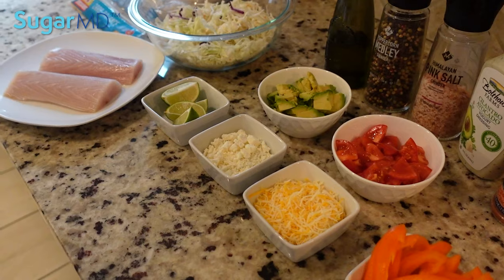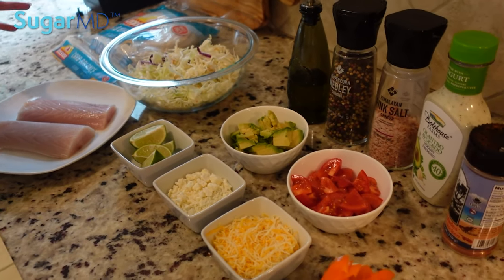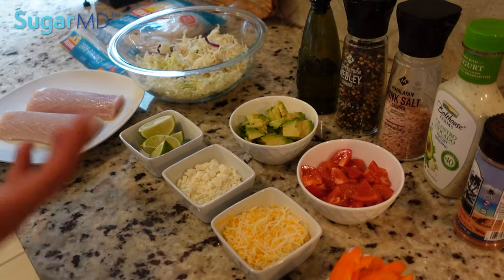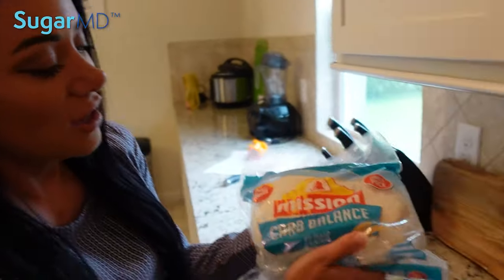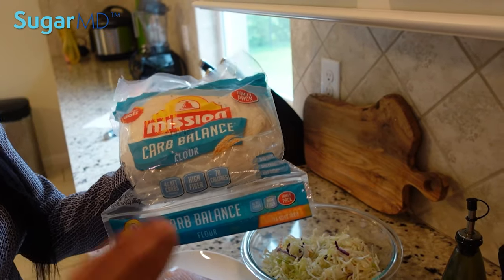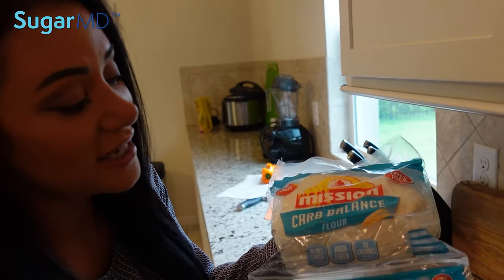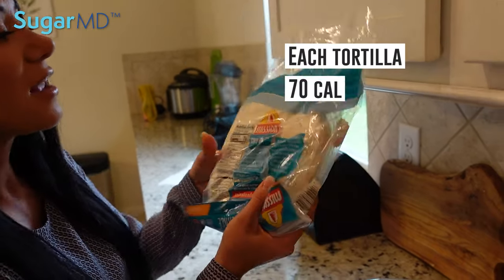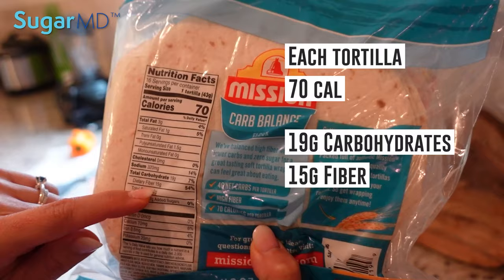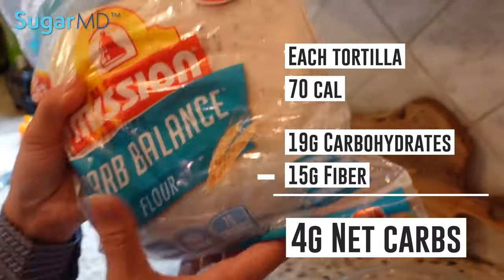Let's see what we have here for the ingredients. I saw some comments to try to keep the recipe simple with little ingredients, so I'm doing this with as little as possible. I've made these before and this is typically what I use. So here I have a low-carb tortilla. Not all tortillas are made equally. This is a carb-balanced tortilla — not a sponsored video — but Mission makes a carb-balanced flour tortilla. Each tortilla is about 70 calories and there is 19 grams of carbohydrate with 15 grams of fiber, so if you deduct the fiber from the total carbohydrate, there's only four net carbs in each one, which is great.